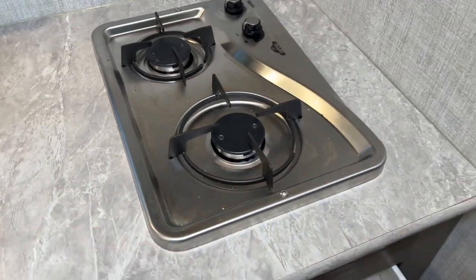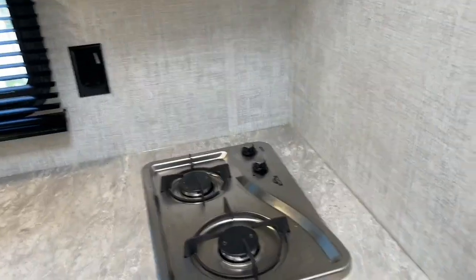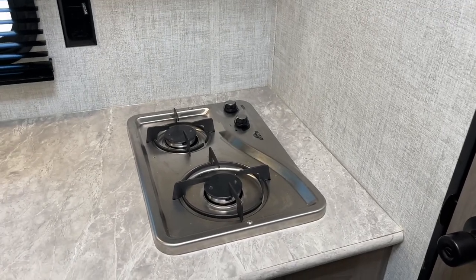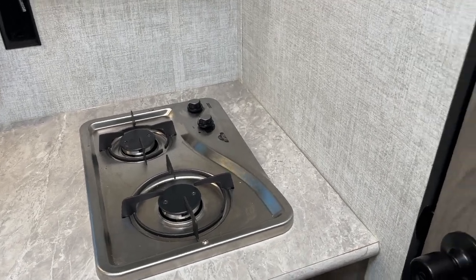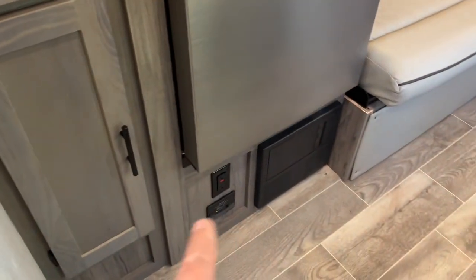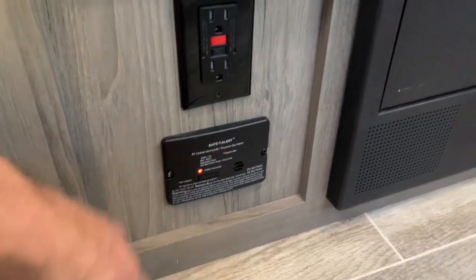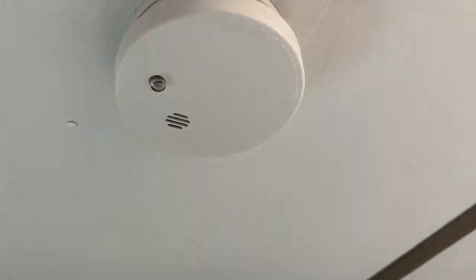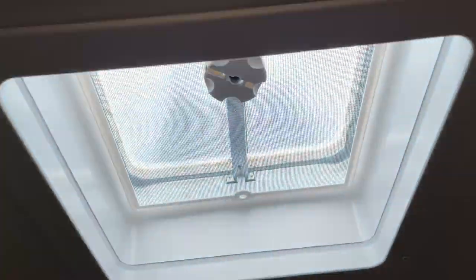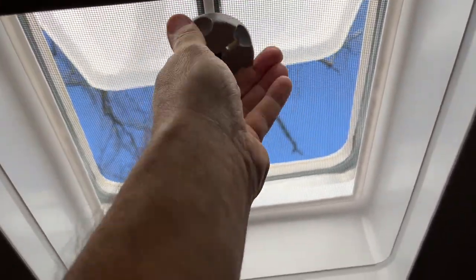Some people don't like the gas running — if you don't like the gas, just shut it off at the propane tank at the front. You do have an LP detector, and if that goes off, this is what it sounds like. That'll go off as well as the smoke detector — sorry dogs, if you're watching this video. If you are cooking, you have a vent up here — hand-crank that to let in air — and then we'll go into the bathroom.